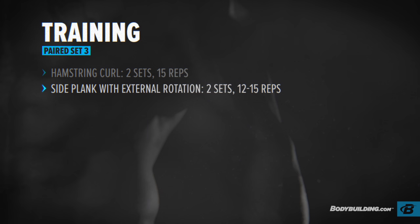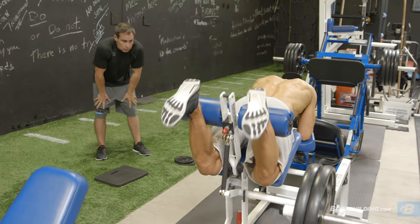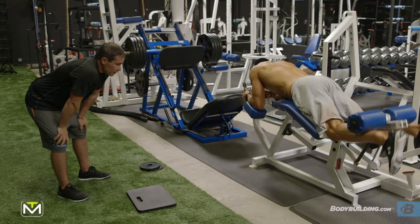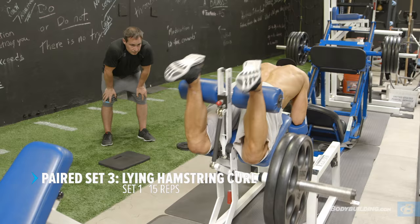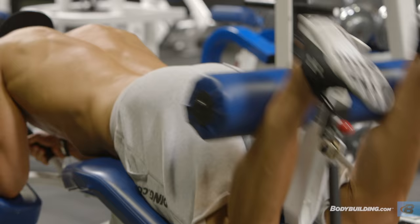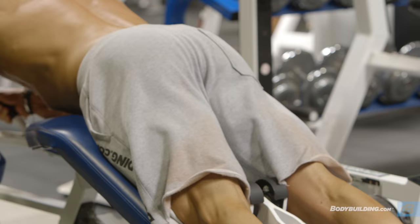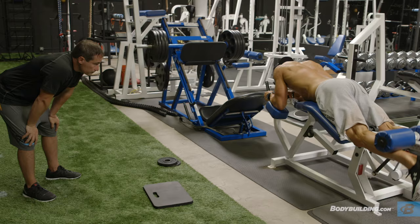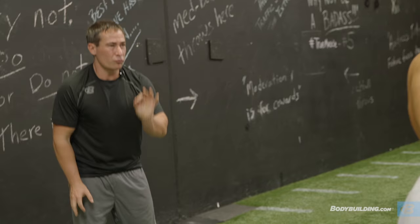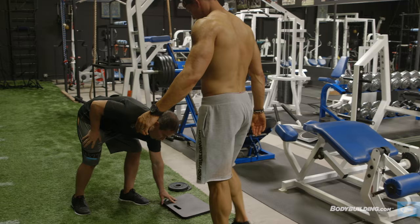Two sets of 15 on the hamstring curl, two sets of 12 to 15 side plank with external rotation, and two sets of 15 each letter — 15 A's and 15 Y's. Full range of motion, good control. Just a normal pace — normal in, control on the way out. Bring it all the way into your rear end for full range. That's the right amount of weight for you — you don't need to take it to ultimate failure.